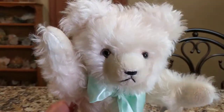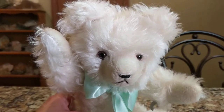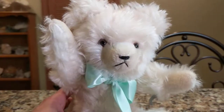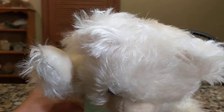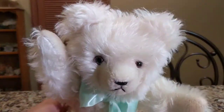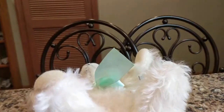He's fully jointed. And he just said hello to you — he has something inside of him called a growler. Let's try to do that again. I love that. It's so cute. Let's do it again.